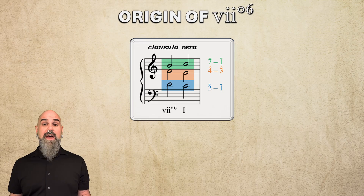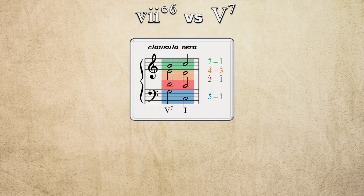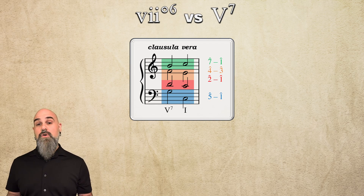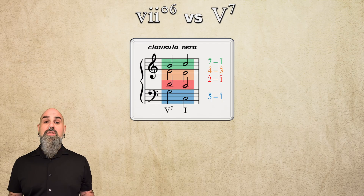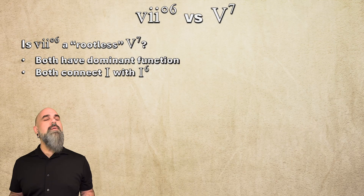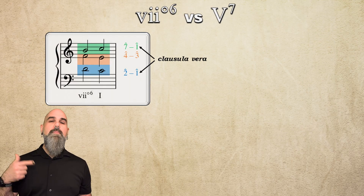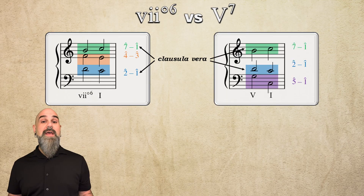Hopefully this all reminds you of another chord that you already know. We can take these three voices and add a new bass line, turning this into a V7 to I progression. The vii° triad contains scale degrees 7, 2, and 4, which are the three upper notes of a V7 chord. All that's missing is the root on scale degree 5. In fact, some theorists call the vii° chord a rootless V7. I get why, but I don't think that's how composers of the common practice era thought of them. Both chords have dominant function and often connect 1 to 1-6, but their origins are different. The vii°6 chord came from adding another voice above the 2-1 clausula vera motion.